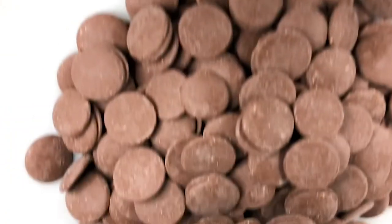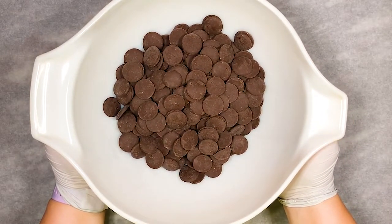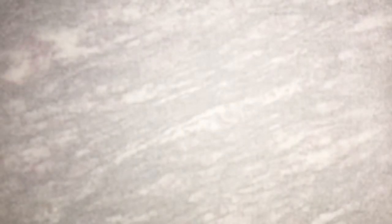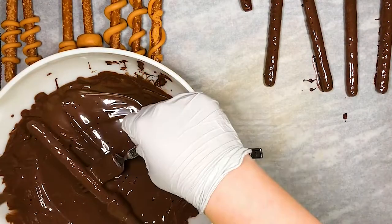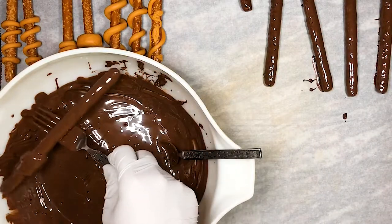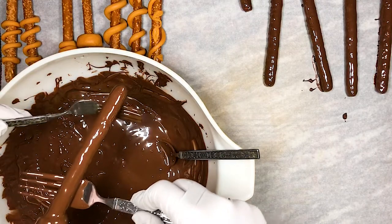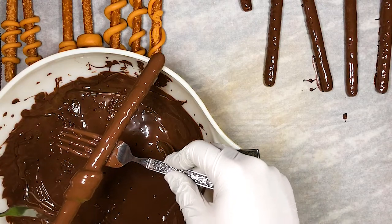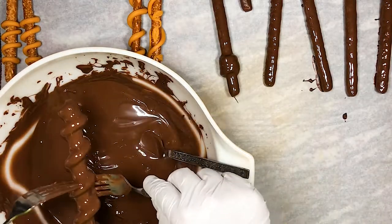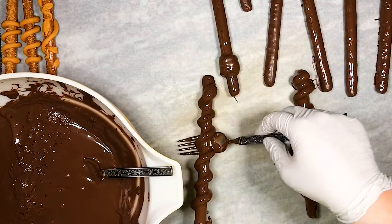Once we're done with all of the wands we want to make, we heat our chocolate melts or temper some chocolate if that's what you prefer. Here I'm using four cups or about 664 grams of Ghirardelli dark chocolate melting wafers. Once completely melted, we add the pretzel rods one at a time and make sure to completely coat them in the chocolate. We then remove the pretzel and gently shake it to allow the excess chocolate to drip off. I also like to use a fork to lightly scrape along the bottom to remove excess chocolate that may be hanging down. We do this with the rest of the pretzels, being extra careful with the ones that have more modeling butterscotch details, as those can be trickier to work with.